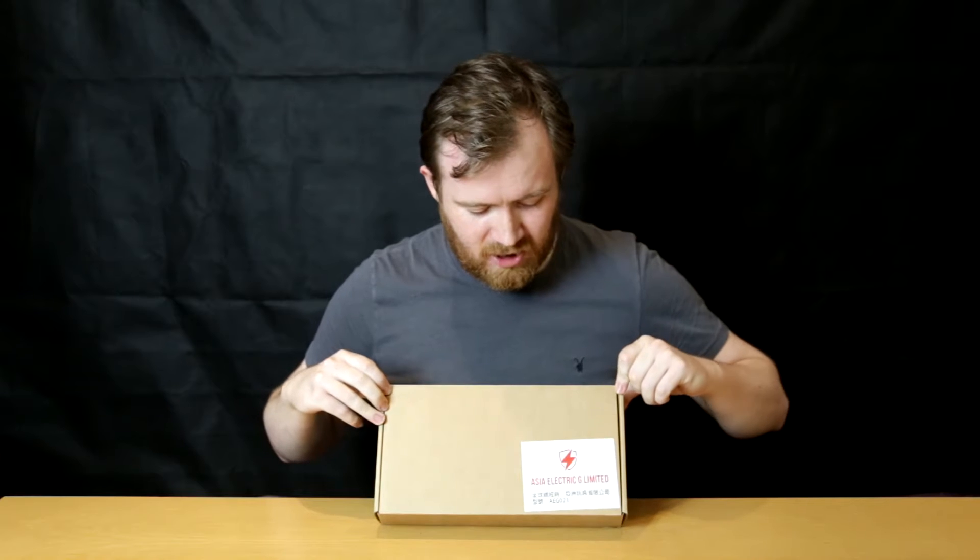Hi, I'm James at Bespoke Airsoft. Welcome back to another video. In this one it's a sequel — this is the Asia Electric G Ltd F17 Gas Blowback Pistol.